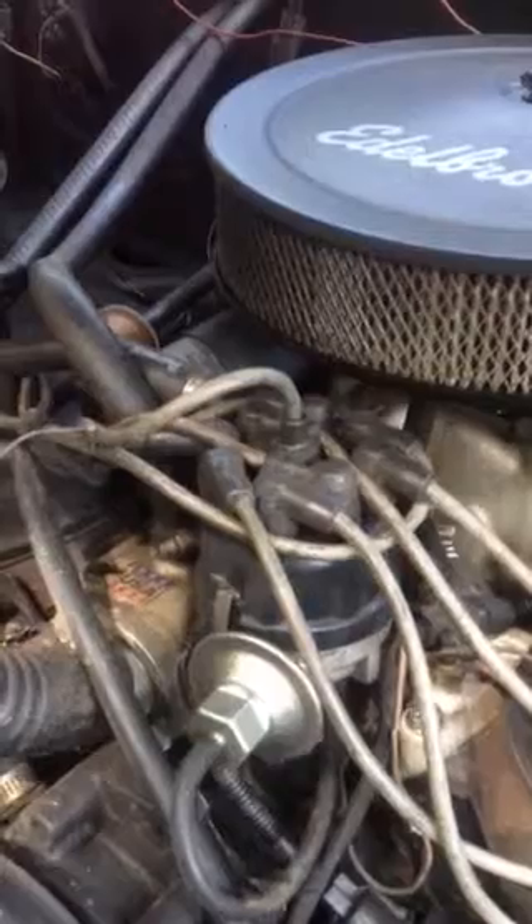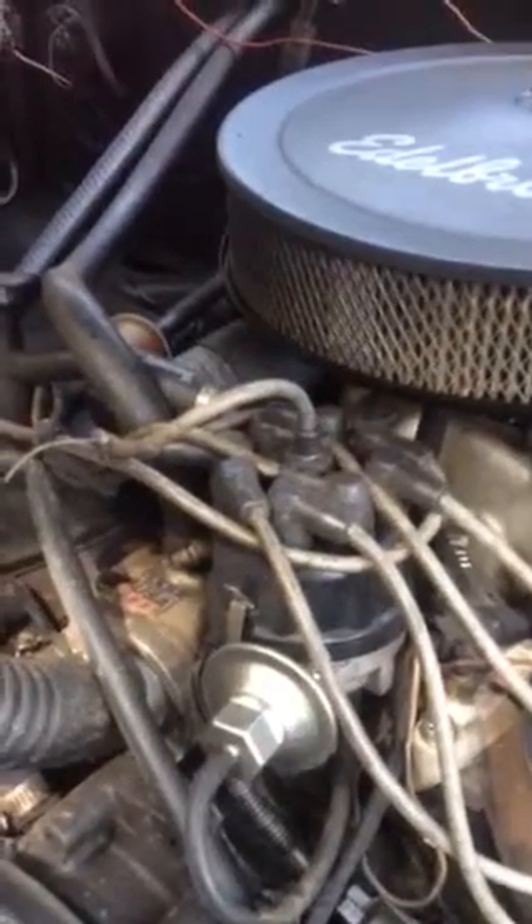There's the oil coming out. You can see it sucking oil right out of it.